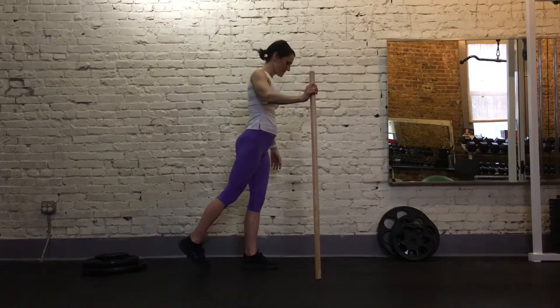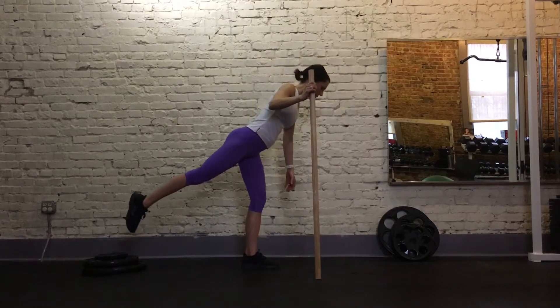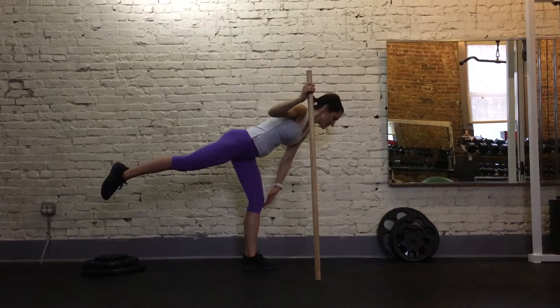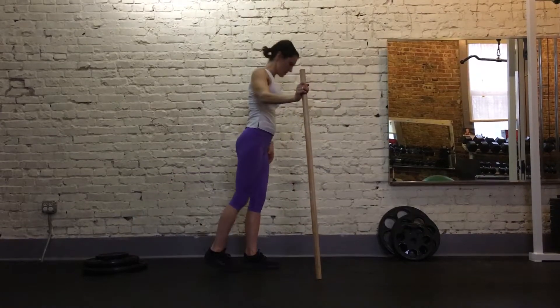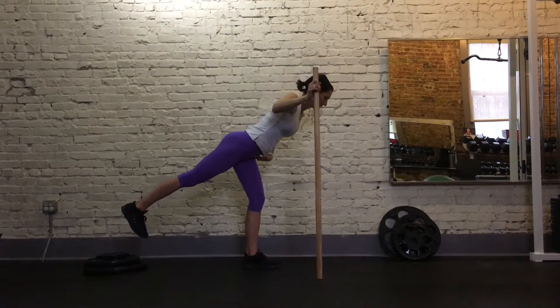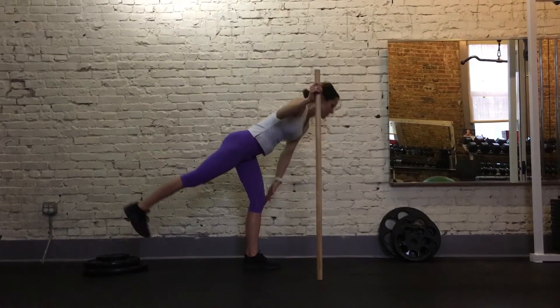To start, we're going to lift up and then go down as far as you can. You want to keep this — we want to hinge at the hip. This exercise teaches you how to hinge at the hip. Go down and up.